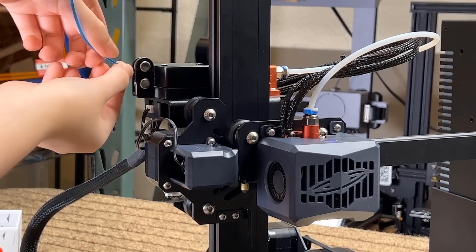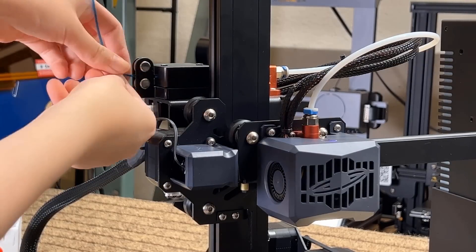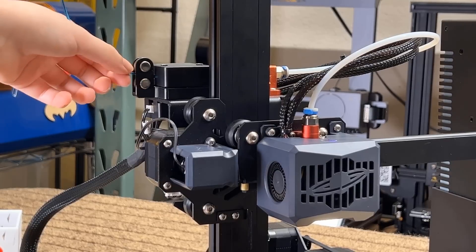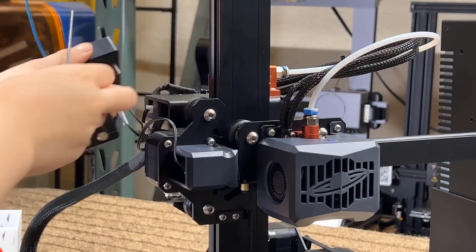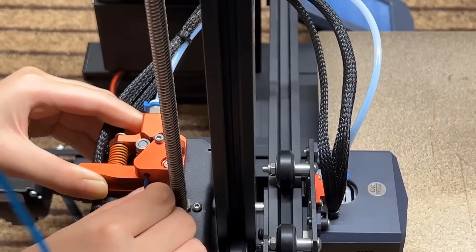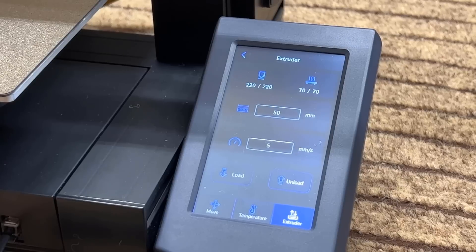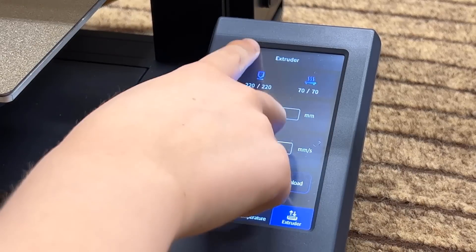When I tried printing with TPU, I found that it was too challenging to feed the filament into the filament sensor because the TPU was too soft. I removed the sensor and just pushed the filament directly into the extruder, so it can now be fed in much easier. Then, use the screen menu to disable the filament sensor.